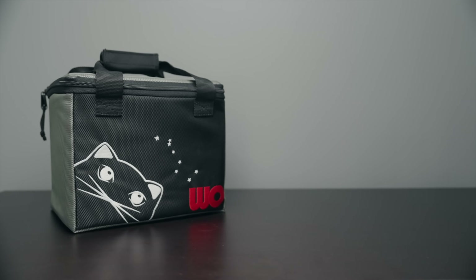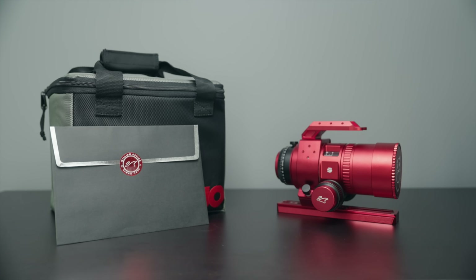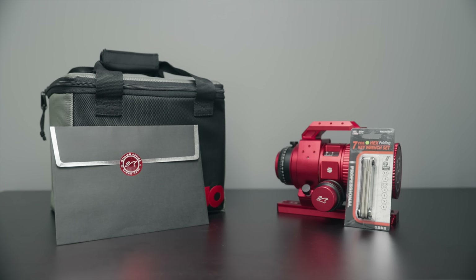I mentioned controversy involving this telescope, and there certainly is. But let's give it a good once-over first, and then we can get to the juicy stuff. The Mini Cat 51 comes with a nice little carrying case, the telescope itself, a quality control test sheet, and a multi-hex tool. And that's about all there is in the box.